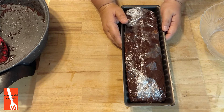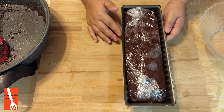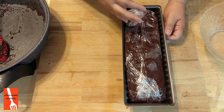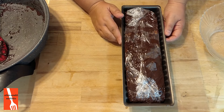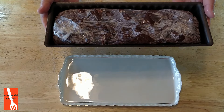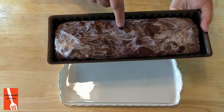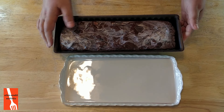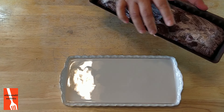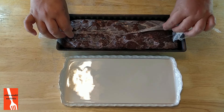2-3 saatte falan olmuyor arkadaşlar — bir gece en azından beklemesi gerekiyor, gerçekten donması için. Bir gece bekleteceğim. Bisküvili pastamız bir gece dipfrize bekledi. Dondu, buz gibi oldu, şahane. Şimdi kalıptan çıkartma zamanı. Kalıptan çıkartmadan önce şeklini almış göstereyim. Bunu sunum tepsime alacağım, ondan sonra lezzet testimizi yapacağız.